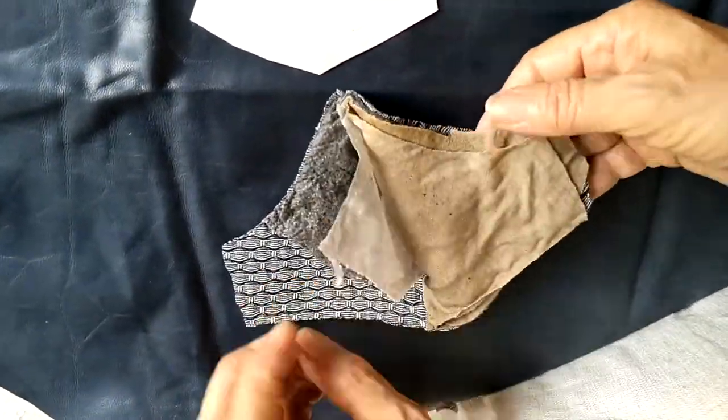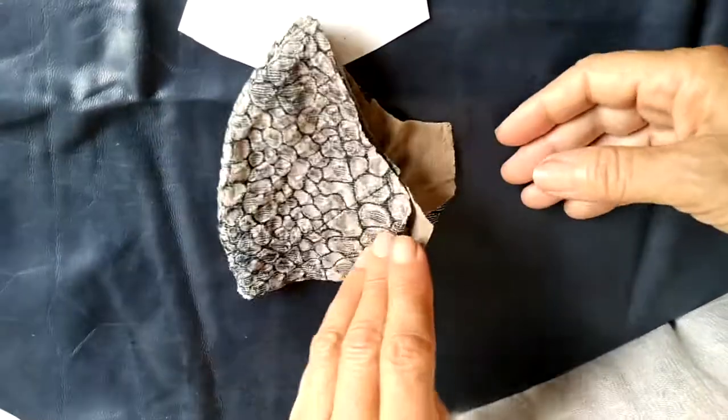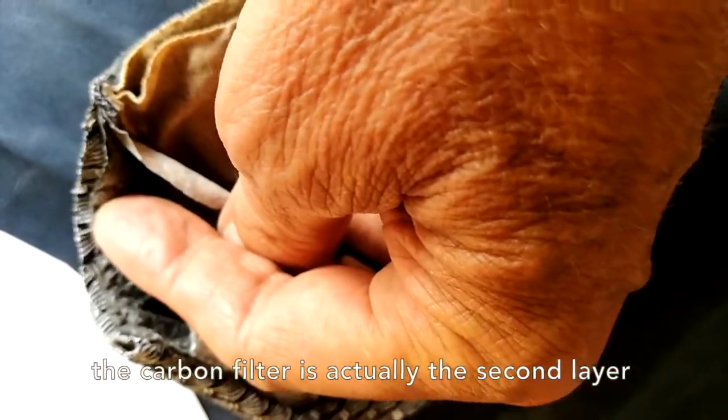One, two, three, and four — there you have it, a complete dissection of the OnPure hair mask. To be honest, I thought the white filter was going to be much worse than what we saw, and that means the first layer of protection that activates the carbon filter is actually blocking most of the pollutants.